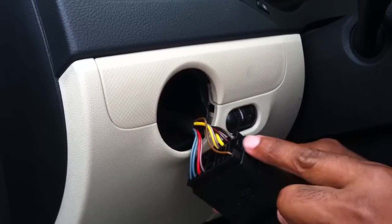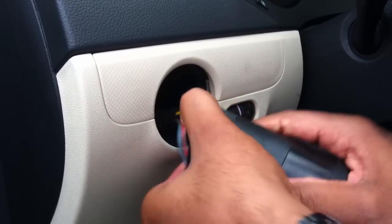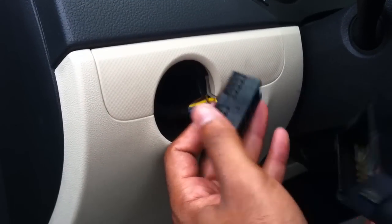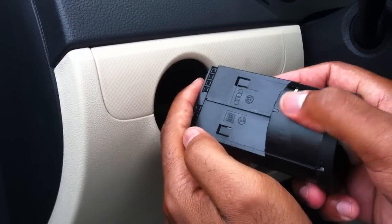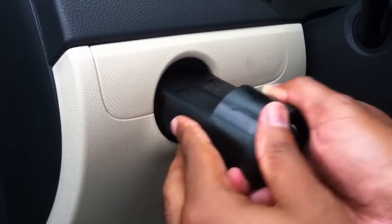Find these two tabs — there's one here and another one here. Squeeze them together and pull the old switch out. Get your new switch, line it up as before, push until it clicks, then make sure you get the wiring out of the way.